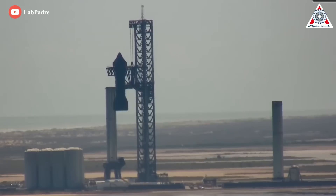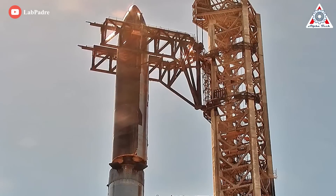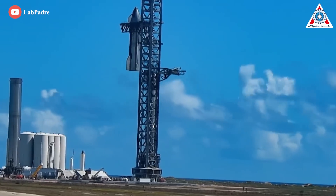With a full heat shield, Starship's dry mass will hopefully not be much more than 100 tons. Musk added that adding one ton to the ship removes about two tons from payload, after taking into account the added mass and increase in propellant needed.